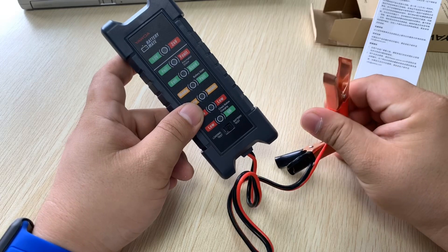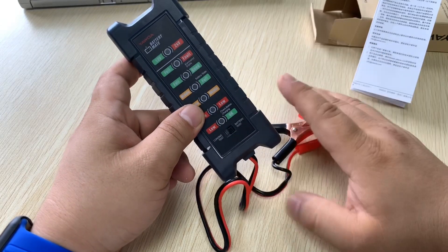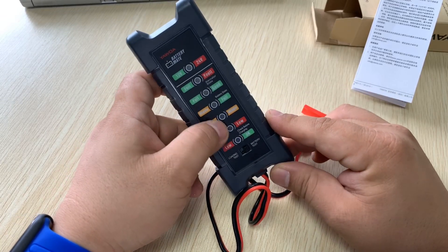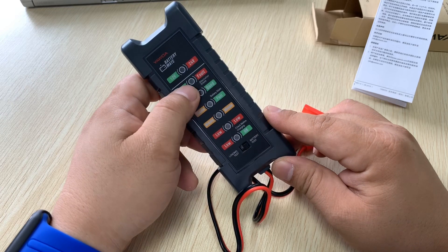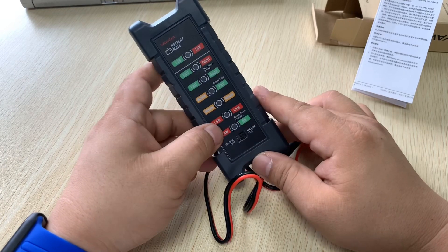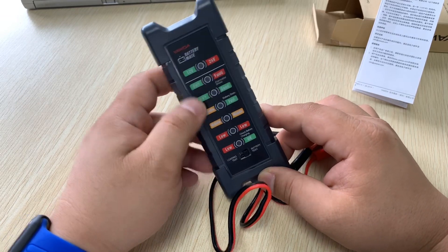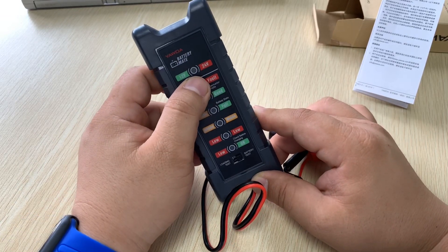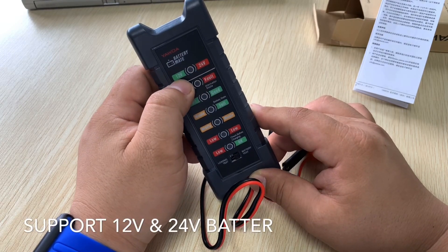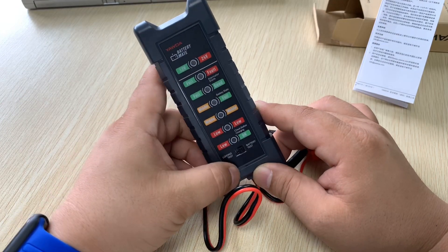For the battery test, you just need to connect the two clips to the positive and negative terminals of your car battery, start the engine, and it will show the condition of your car battery — whether it's good, faulty, or needs replacement. It will also automatically identify whether it's a 12V car or a 24V truck.